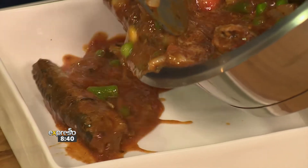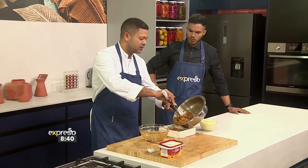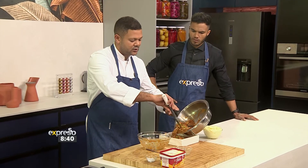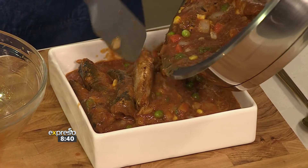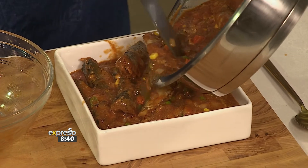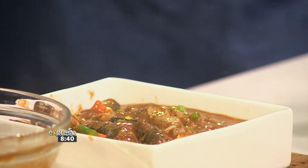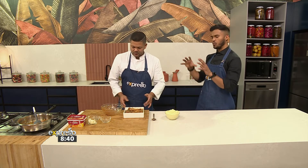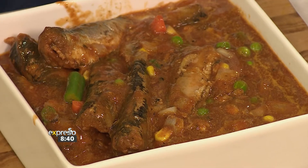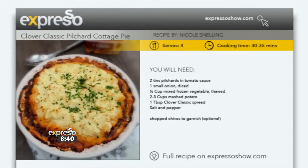How long would you sit this on the pan? Everything's basically cooked already — we're going to cook it further in the oven as well. You just have to make sure your onions are nicely cooked, everything is warm through, and then it goes into the oven. If you've just tuned in, don't worry — we've just finished sautéing and adding the ingredients for our cottage pie. You can get this recipe on expressoshow.com. We're about to go through the final steps with Chef B.